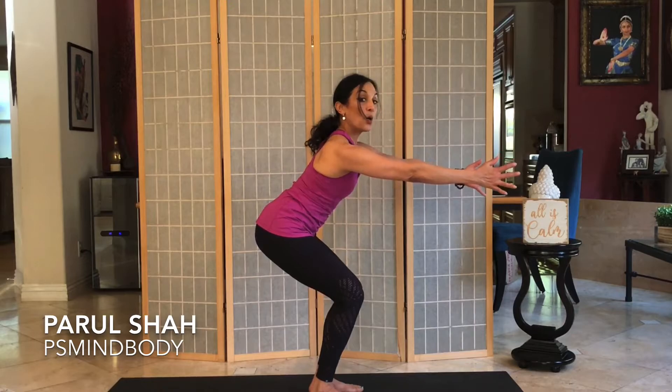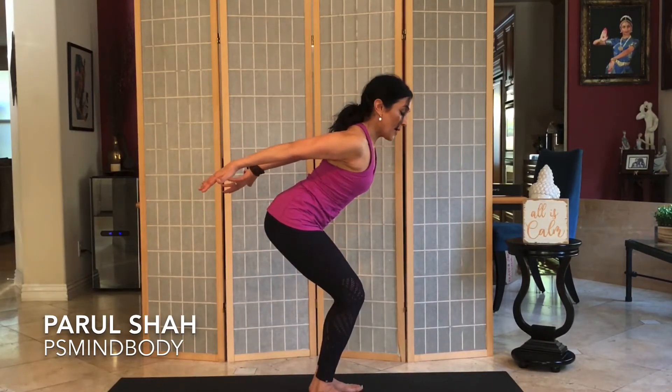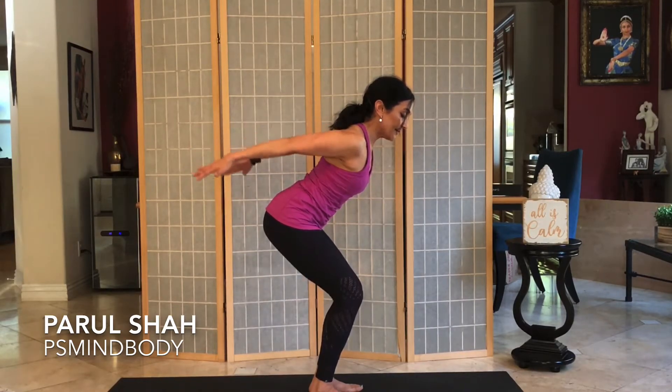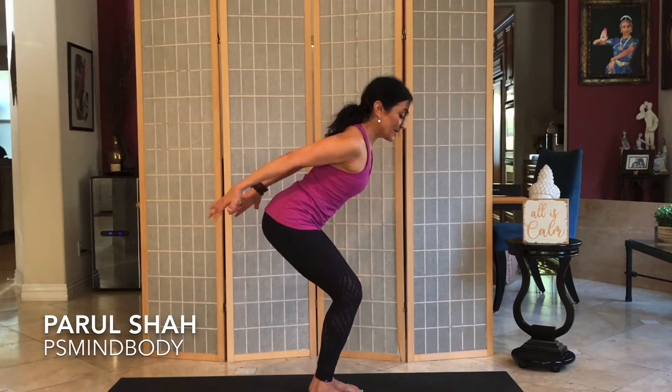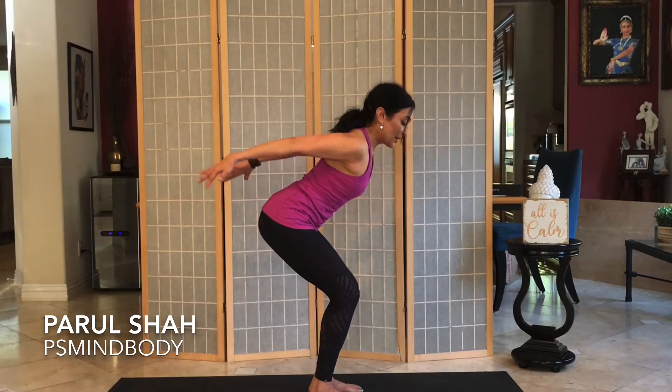Inhale and release forward. One more time — this time press the palms back with palms facing down to get some triceps, and lift. For five — remember pressing into the heels — four, abs are tight, three, two, and one.